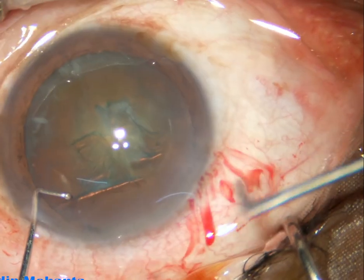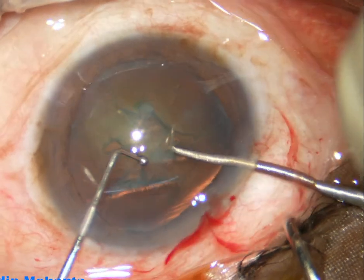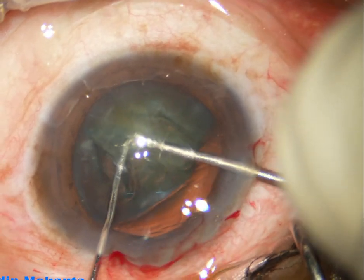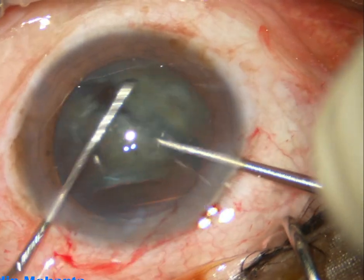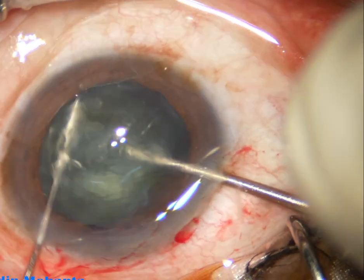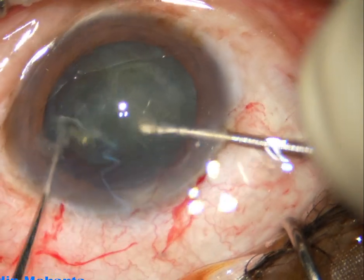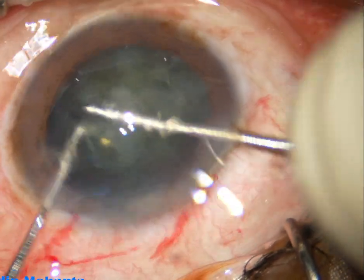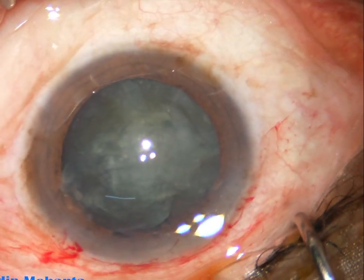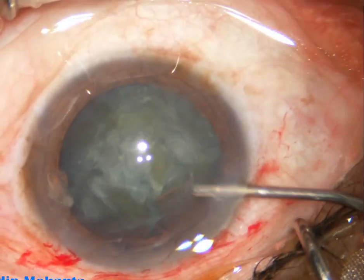Viscoelastic is again used to fill out the anterior chamber. Now this is a pre-chopper designed by me. The front edge is sharp, the back edge is blunt, and this is a ball-tipped sustainer. The nucleus has been divided into four pieces in just a few seconds.